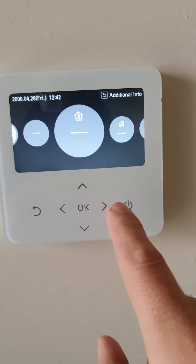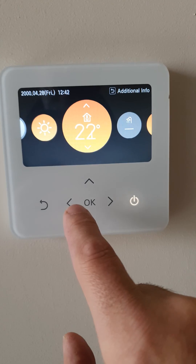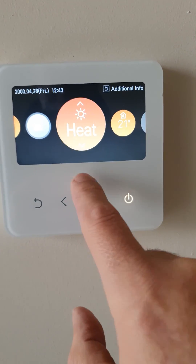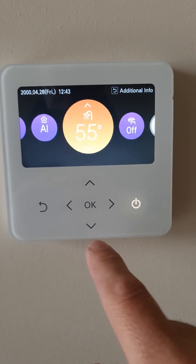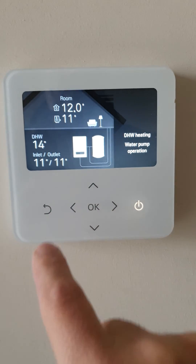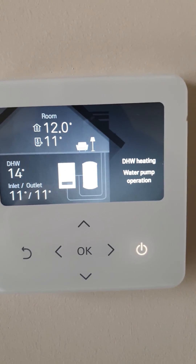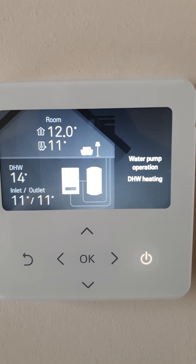There we go — turn the heating on, set up room temperature, and take automatic mode. Turn hot water on. There you go, complete. Indoor 12 degrees. Water pump operation — no worries.